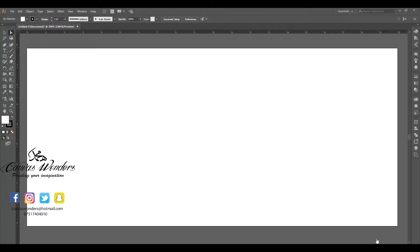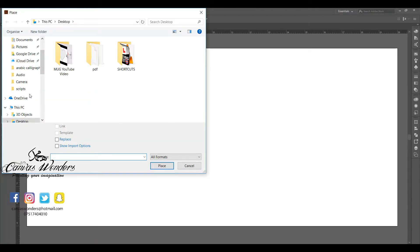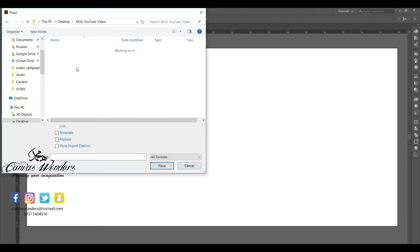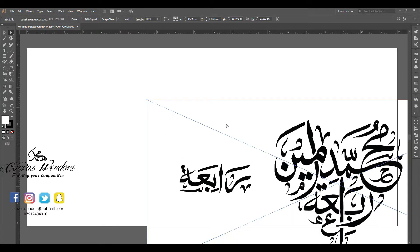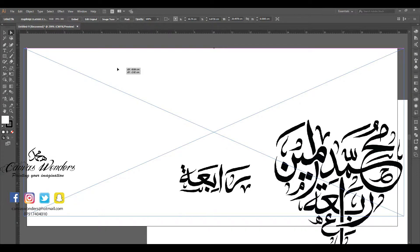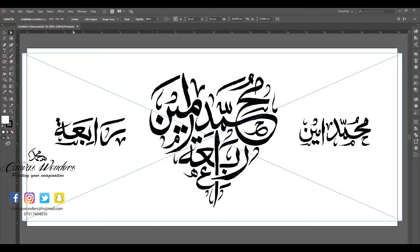The canvas is 20 by 9 centimeters, the same size I did it in Procreate. The first thing I'm going to do is click on File, then click on Place, and then I'm going to find the JPEG that I did in Procreate. I'll press Place and then press Place again, and now I will center it.